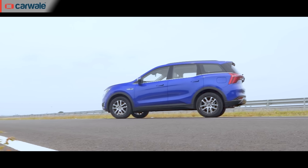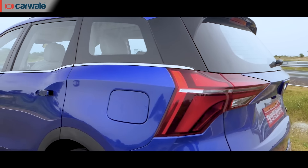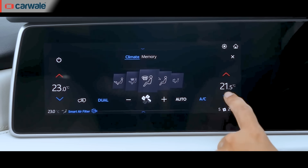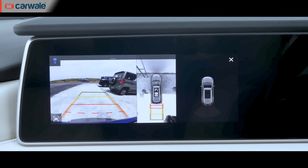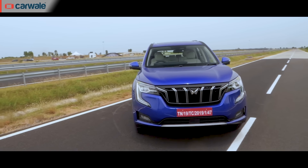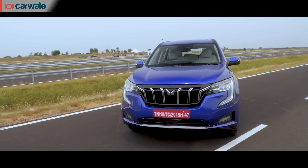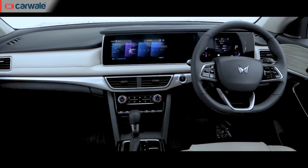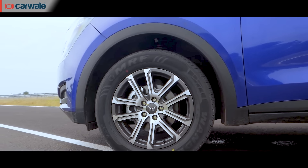With the AX7L, you get all the bells and whistles such as automatic headlamps, rain sensing wipers, TPMS, dual zone climate control, electric smart door handles, 360-degree camera, 12 speaker audio system and push-touch button. Not just that, this variant offers ADAS features, 6-way powered driver seat with memory function, ventilated front seats, memory function for ORVMs and 18-inch alloy wheels.